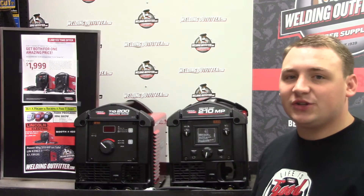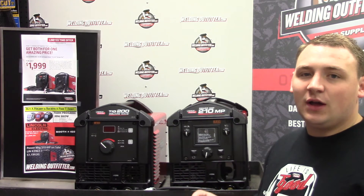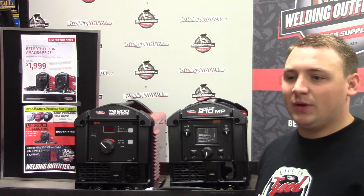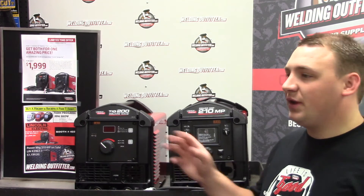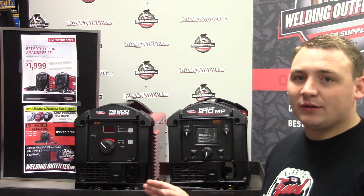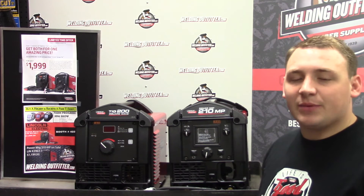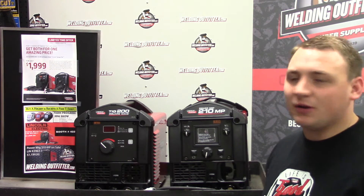Lincoln's whole idea with this package is if you're starting a garage, or you're trying to get new machines into a shop that you own, or maybe you're a student who wants a welder now and eventually wants more — this is the time to buy. You can get a good price for both at $2,000, and that way your shop is set. All you'd need otherwise is a torch and a plasma cutter.